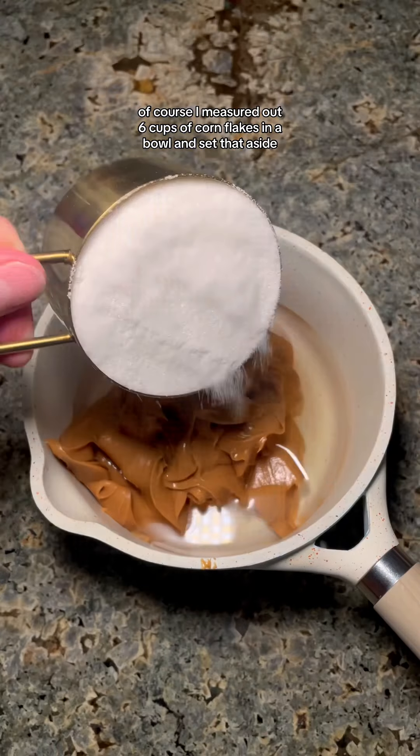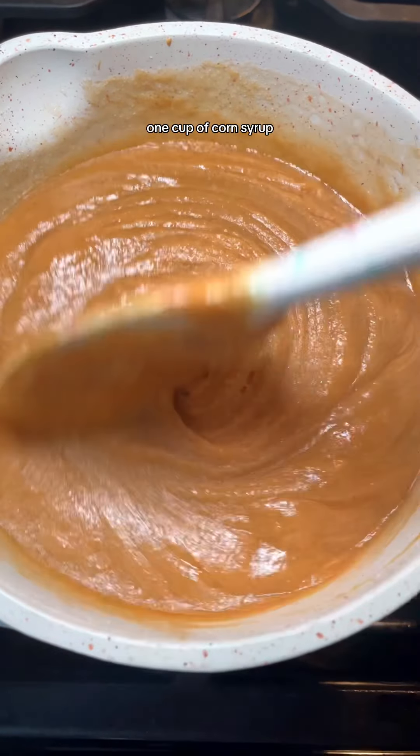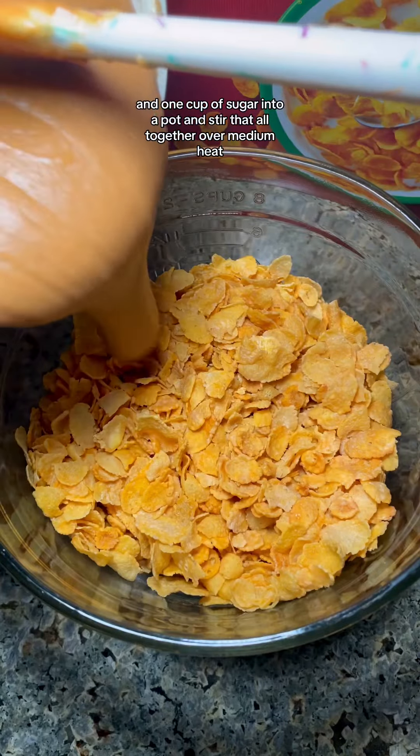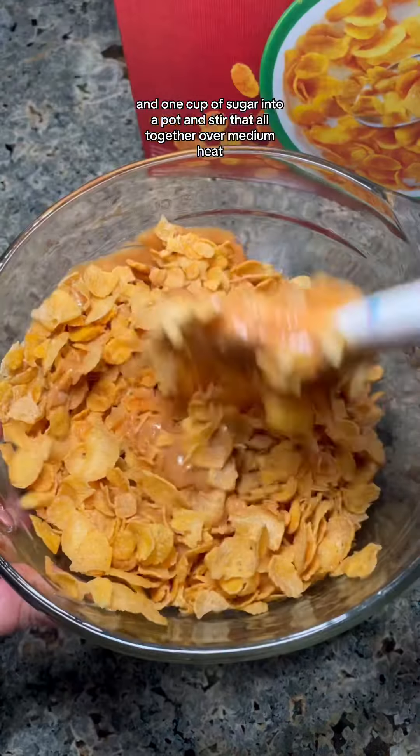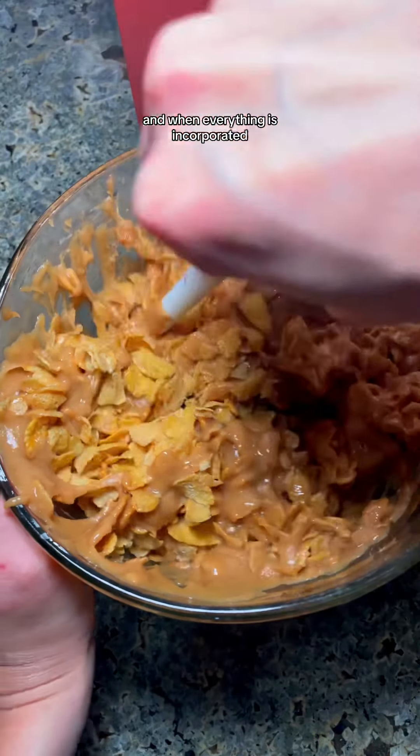I measured out six cups of cornflakes in a bowl and set that aside. You'll add one and a half cups of peanut butter, one cup of corn syrup, and one cup of sugar into a pot, and stir that all together over medium heat. Make sure to keep stirring so nothing starts to burn, and when everything is incorporated, you're good to go.